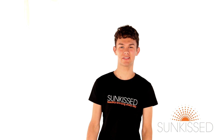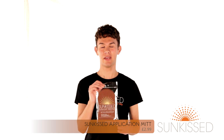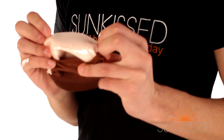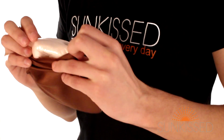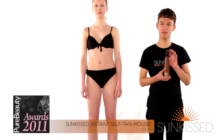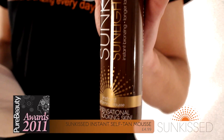Now we are nearly ready to start applying the tan. First you'll need your Sunkissed Application Mitt. The best thing about the Sunkissed Application Mitt is it uses patented technology to stop the tan seeping through onto your hands, and it only costs £2.99. The Sunkissed Aerosol Mousse, which won a Pure Beauty Bronze Award last year, is perfect for fairer skin.